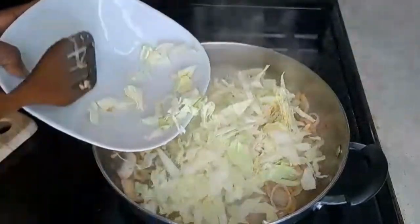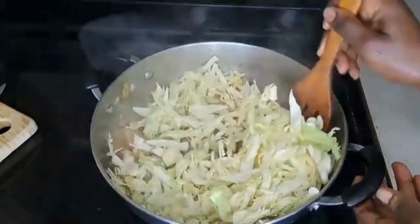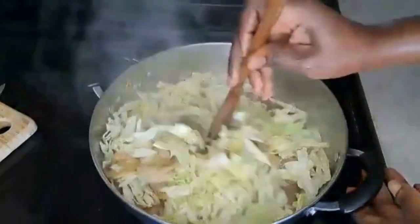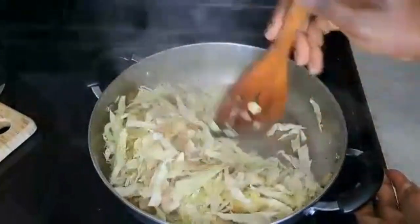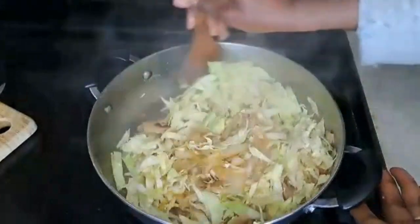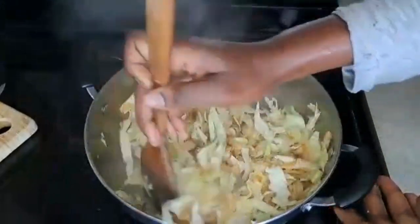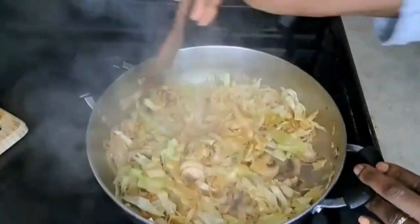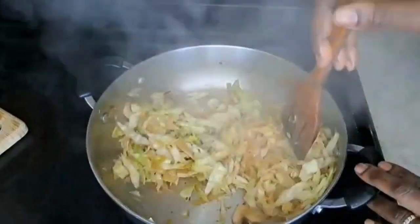This is a more leafy type of cabbage — there's another type with a woodier texture, but this one is softer and cooks down really well. Just stir it in and let it steam through. Imagine all this goodness — all that fiber and nutrients — mixed with our noodles. This is a brilliant way of balancing out foods we eat that may be less than ideal.